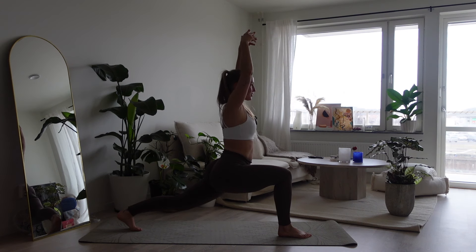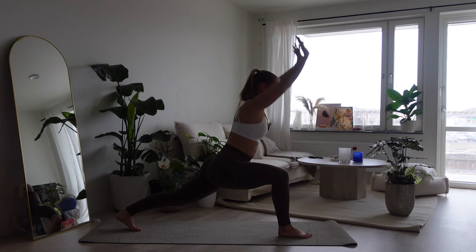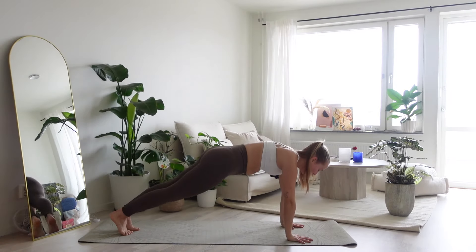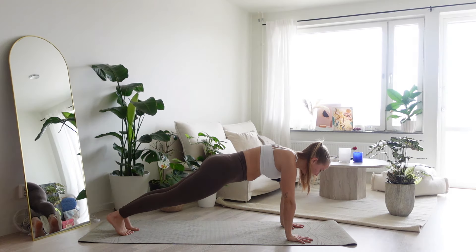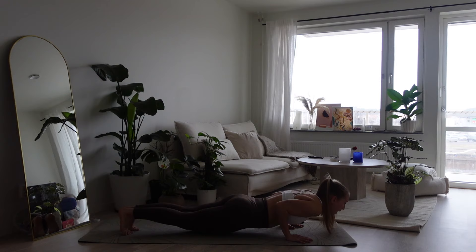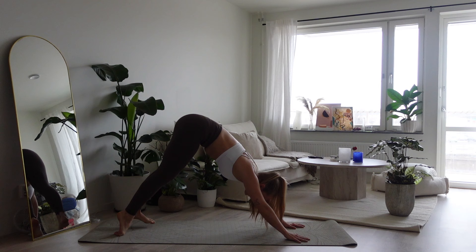We step back for our high lunge. Arms up, take a deep breath in, exhale, plant your hands down, step back to your high plank. We're staying in high plank for one deep breath. Find your vinyasa. Upward facing dog with the inhale and exhale, push back.